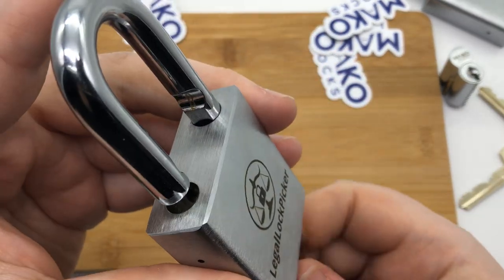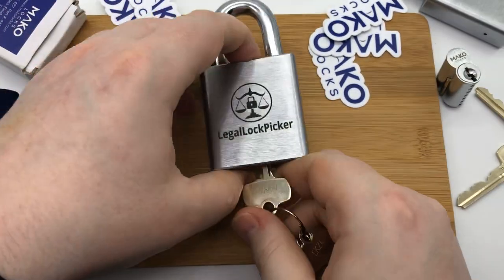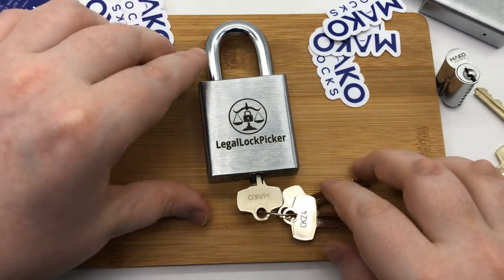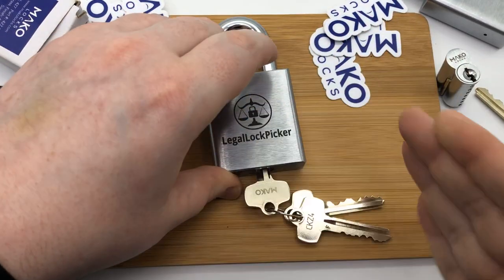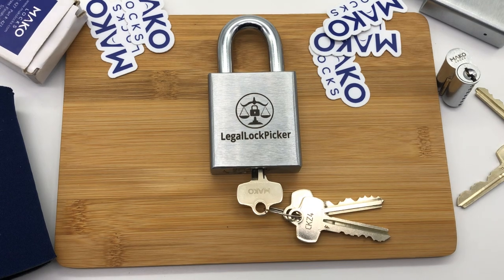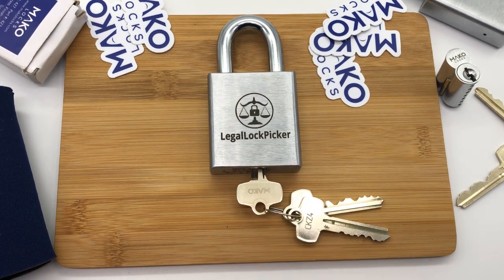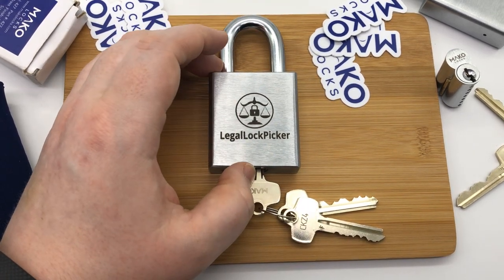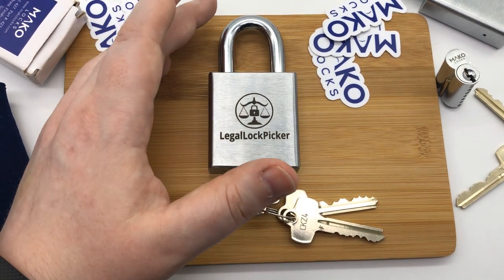This is one of the nicer SFIC locks I've had the pleasure of checking out. I wanted to show you guys the logo on it because Mako does a wonderful job — it's not going to just rub off. It's brushed brass, so it is weather resistant. It's got an inch and a half hardened steel shackle, which is really important. It takes the six or seven pin format interchangeable cores, which is great. And they also offer a warranty with it, and I think that's super important.